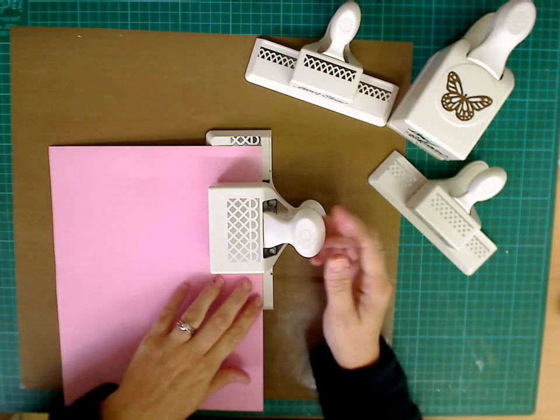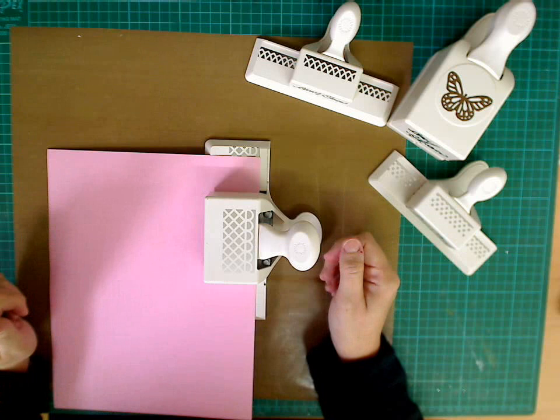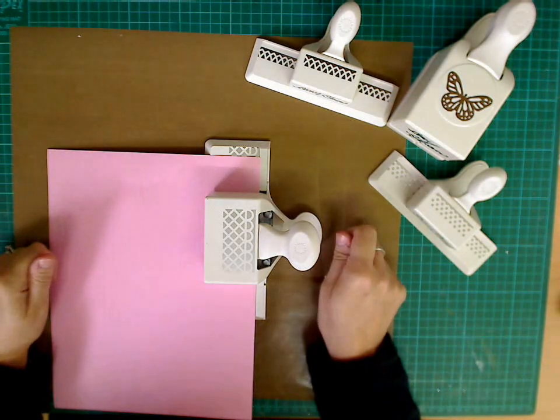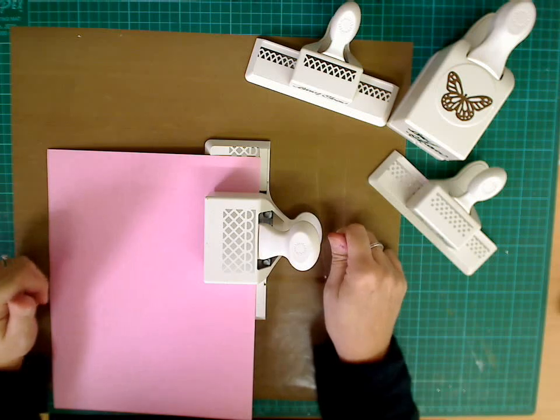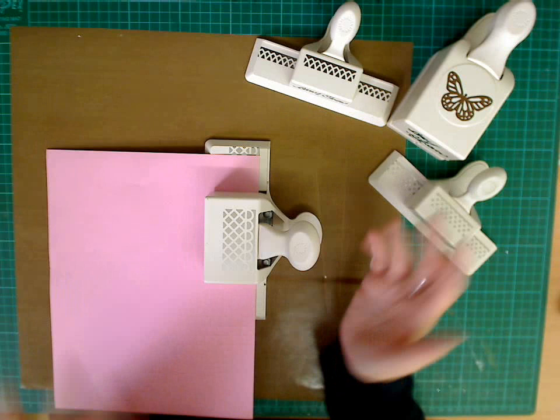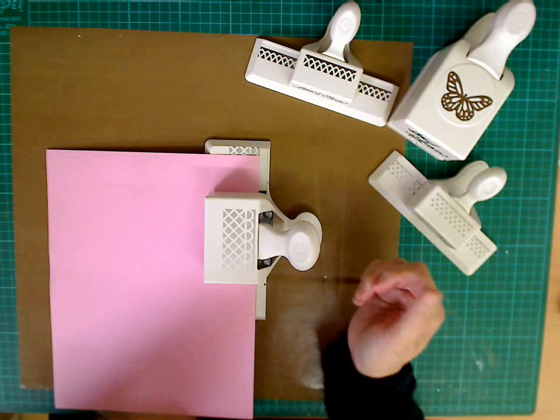Hi, I just wanted to show you very quickly how to line up a Martha Stewart border punch. I often get asked, so I just thought I'll put a quick video together and then you can just keep going back for reference. So how I start is obviously with the length of strip that you want to use, or you could do a whole sheet.